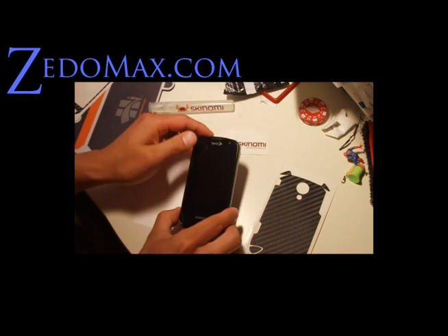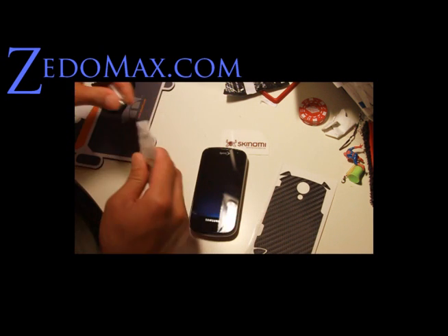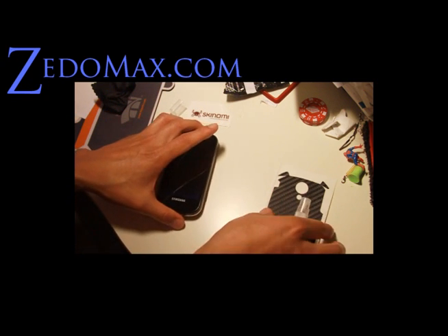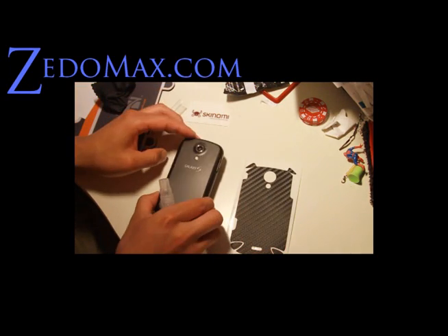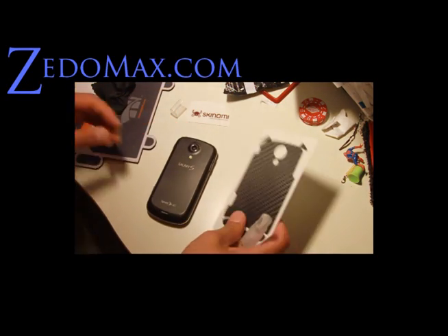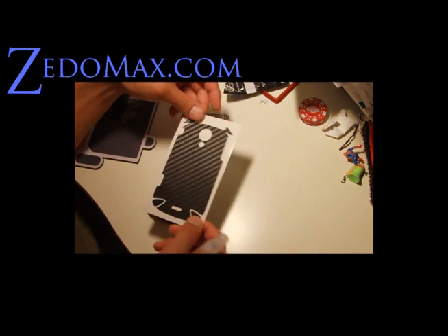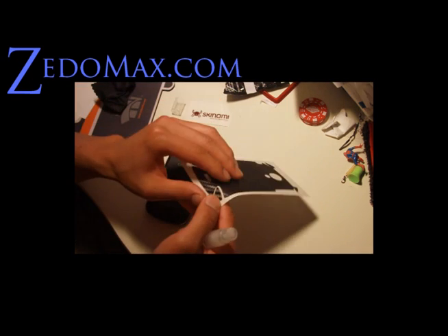So it looks pretty good. Let me try putting it on — we're going to do the back first. So what you want to do is get the Skinomi spray. We're going to do the back first and match it up. It seems like there's a bunch of pieces, but we'll do the main piece first.